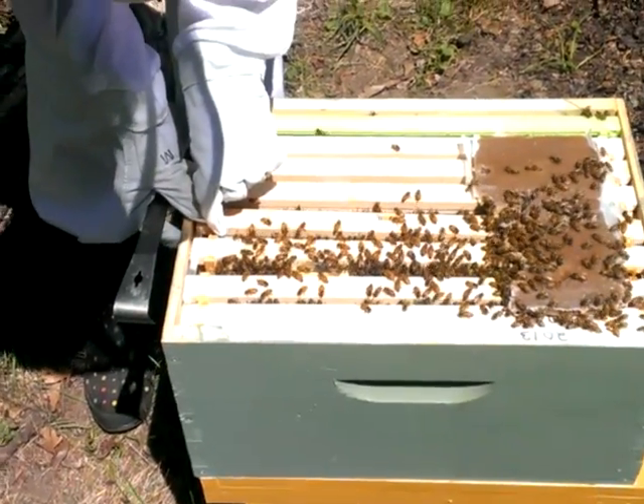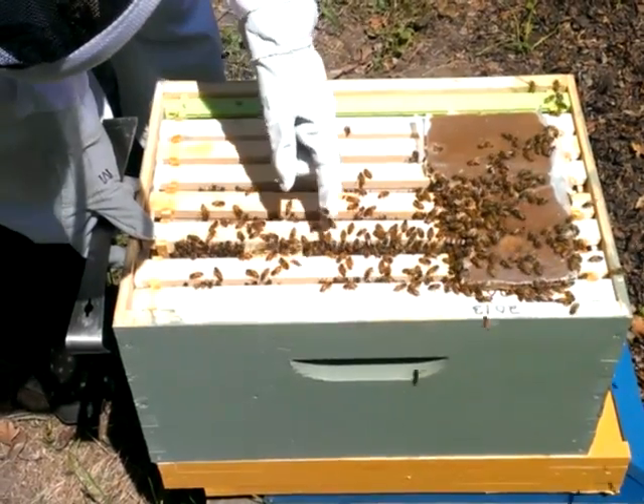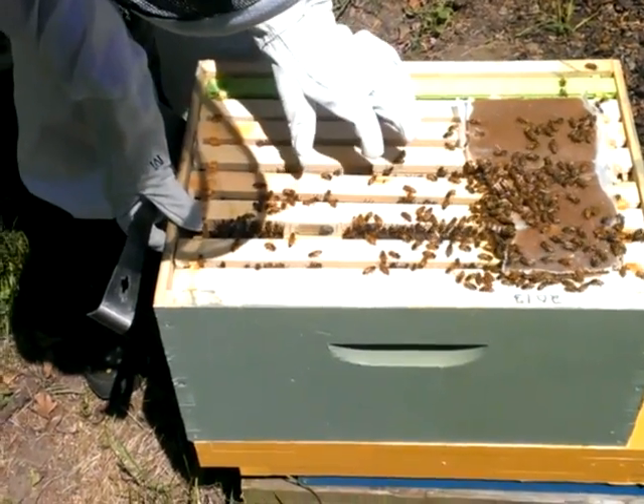I'm getting smoked now. I'm feeling dozy. This one actually has several bees in it, so I think they're just kind of hanging.